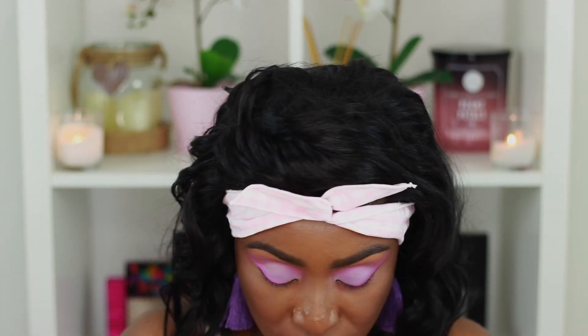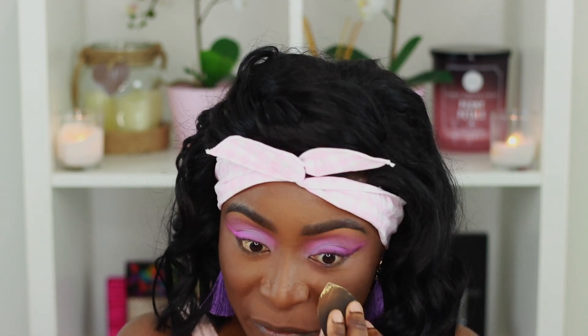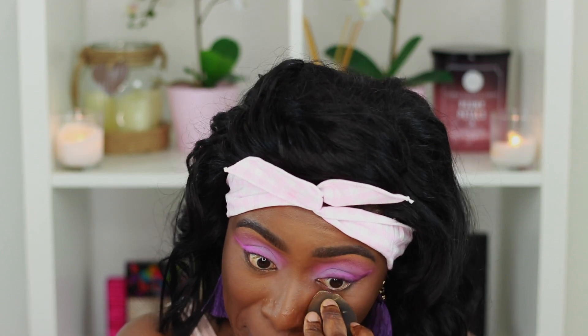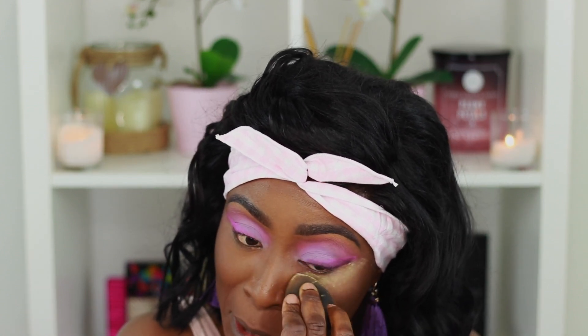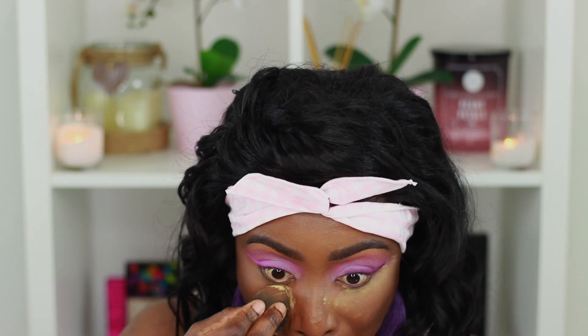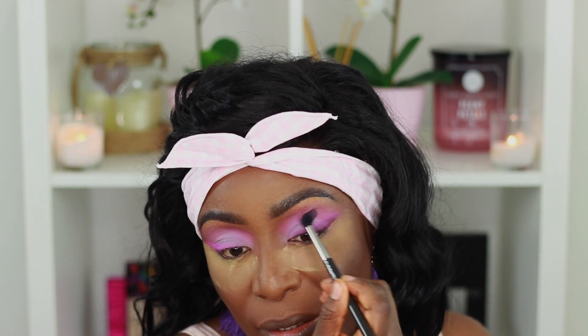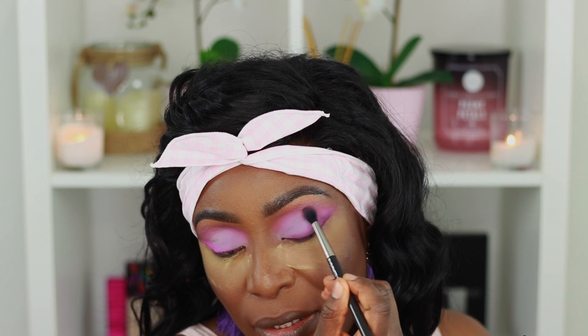I'm going back and forth to thicken up this line. I was trying to avoid doing this but I'm getting a lot of fallout — these are really pigmented colors so I don't want to ruin the rest of my face, so I'm putting some translucent powder down. Using my MAC 224 brush again and that same pink color from the Electric Obsessions palette just to tidy up the edge of that wing because it's looking a bit messy.